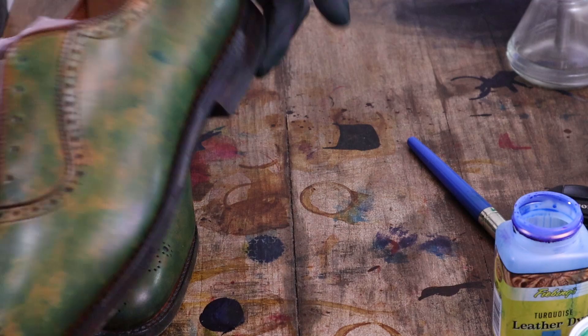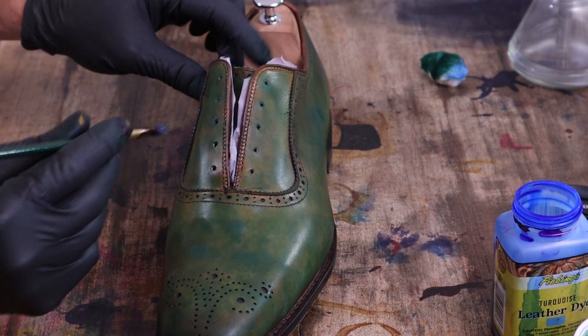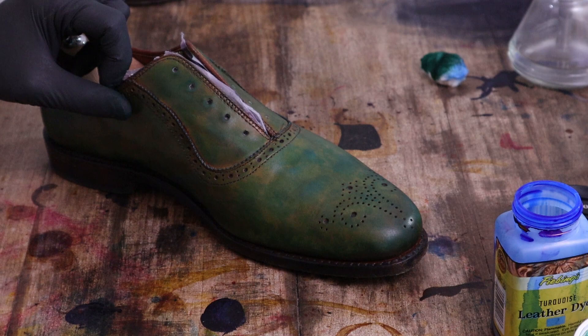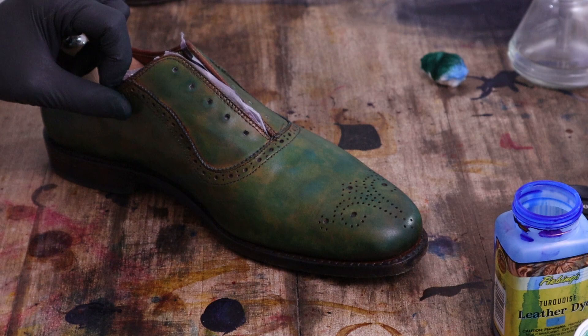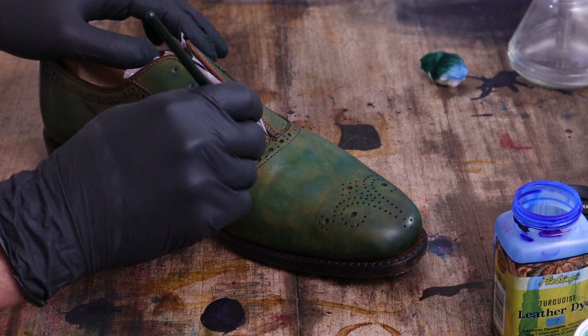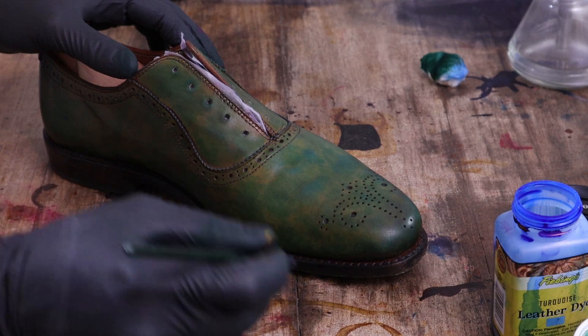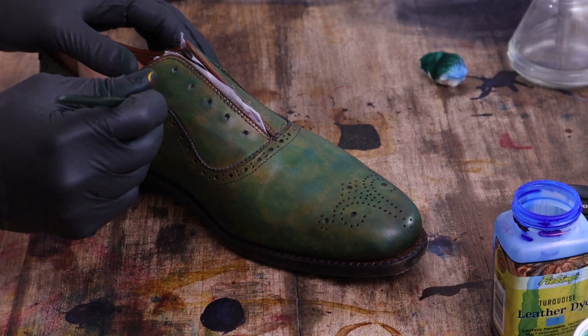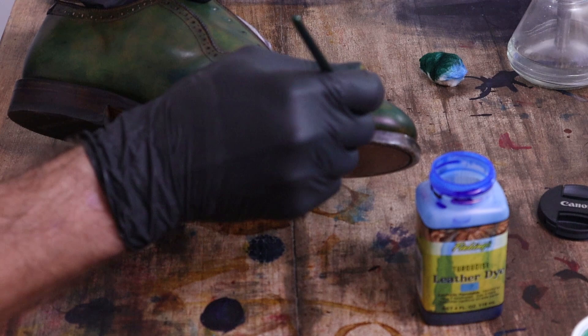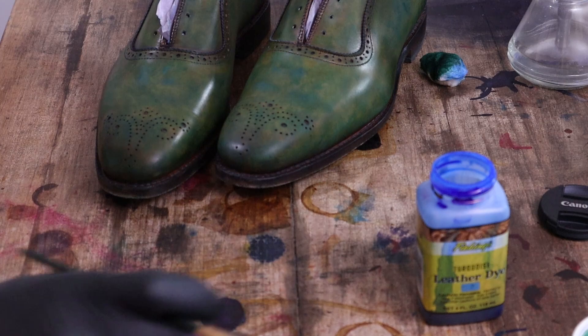We'll get them both done and come back to it. There are a couple other little areas that are kind of tough to get around the broguing. So I have a very flat brush — I just shake the dye to get a little bit in the cap — and I'm going kind of thinly. This is again that turquoise blue, going along the broguing where there's still some visible tan.